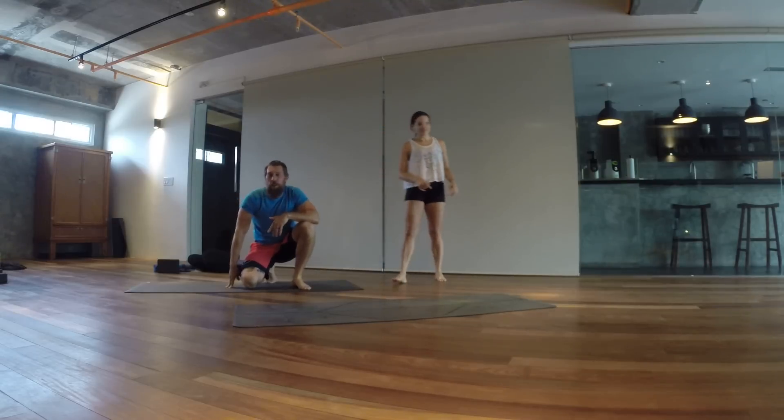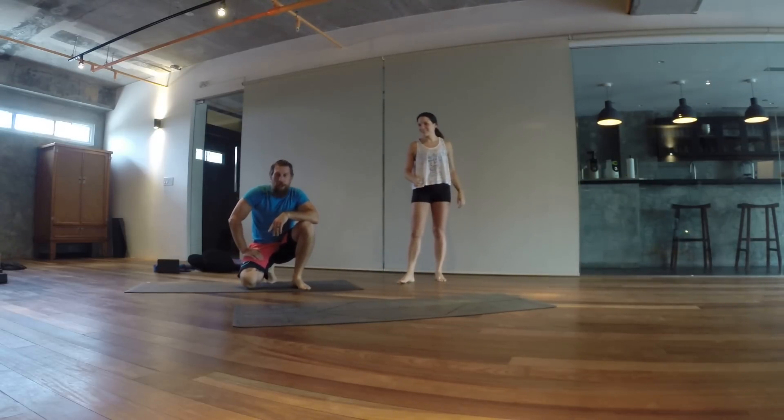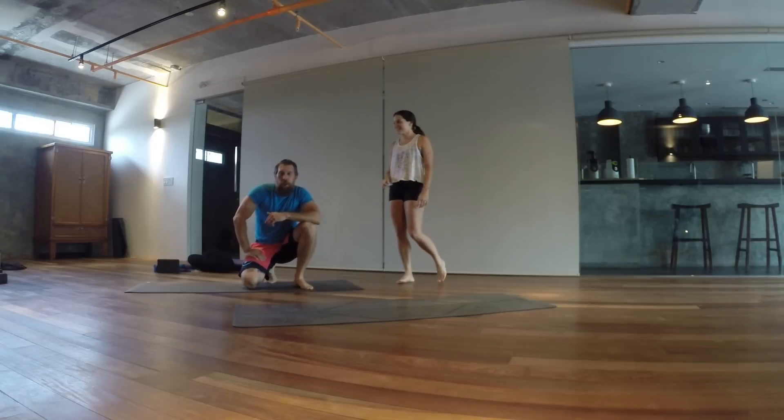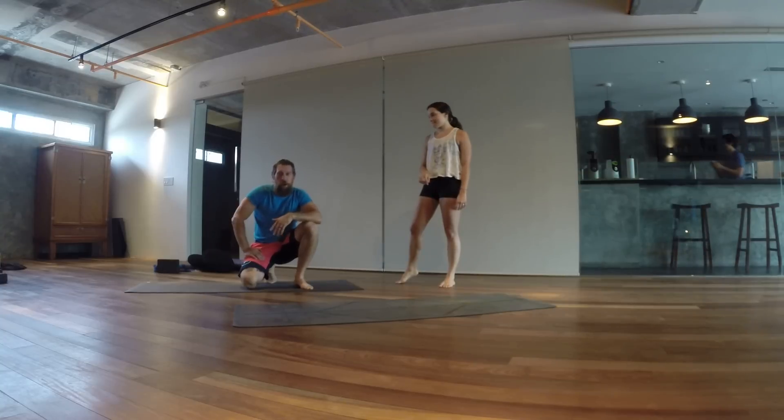I'm not a professional yogi or anything — this is not one of my talents — but it's very fun, when you feel fit, when you feel stronger, when you feel more energetic, to try new things.